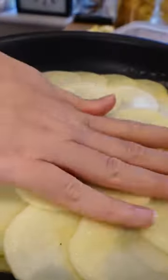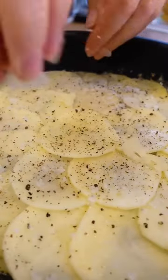Then I'm adding some thyme, salt, pepper, little bit of cheese, little bit more butter and you keep going. A bit of garlic sliced on there as well for extra flavour, until the pan is full.